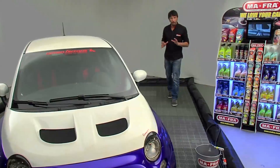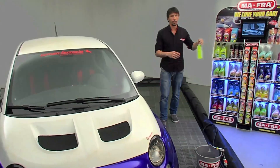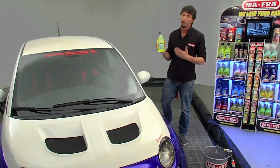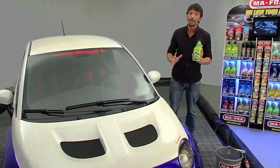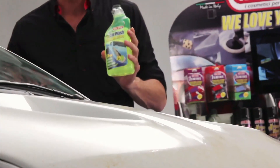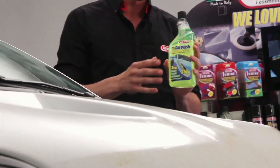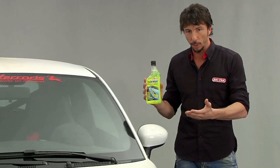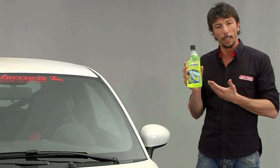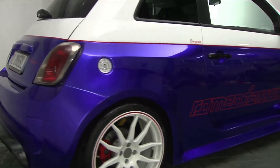Every driver dreams of having their car always clean and shiny. With Car Wash Shampoo and Wax by Moffra, this is finally possible. Car Wash Shampoo and Wax by Moffra is a fantastic product. It washes and deep cleans the entire bodywork, ensuring extraordinary long-lasting shine. If you don't have time to wax your car, or you want to enhance the effect of the wax you've just used, try Car Wash Shampoo and Wax by Moffra.